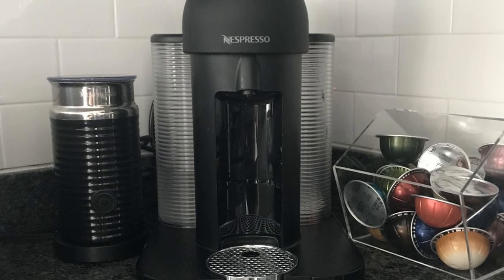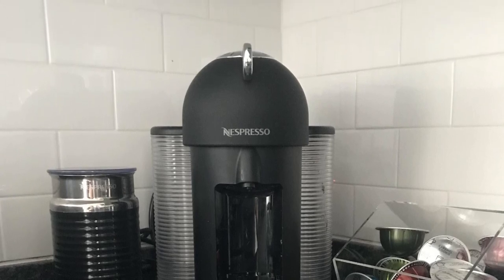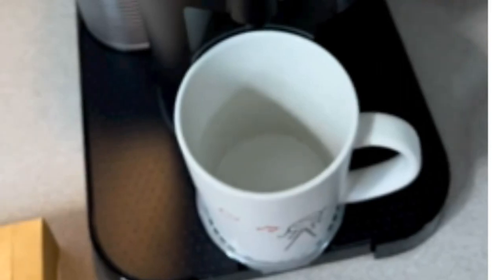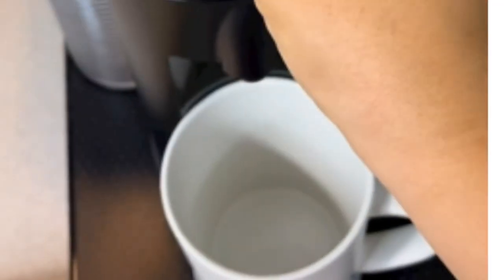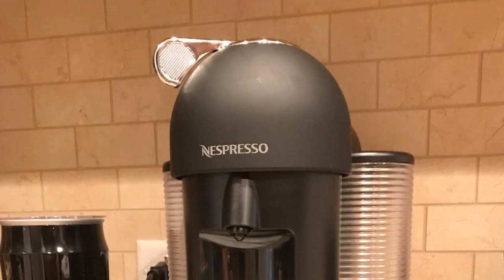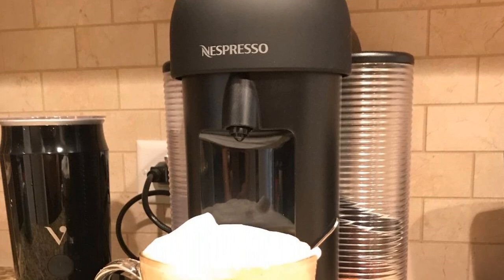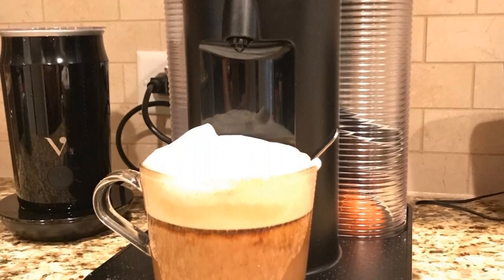The coffee maker features a sleek and modern design with a small footprint, and testers found the machine easy to use. Coffee is ready with one touch of a button since the machine reads the barcode on the coffee capsule and brews it accordingly. The Nespresso Virtuo Plus only takes large Nespresso capsules, but they come in nearly 30 flavor options.